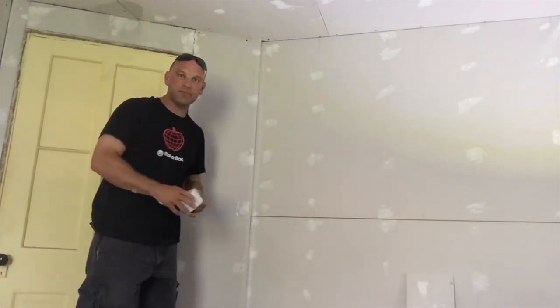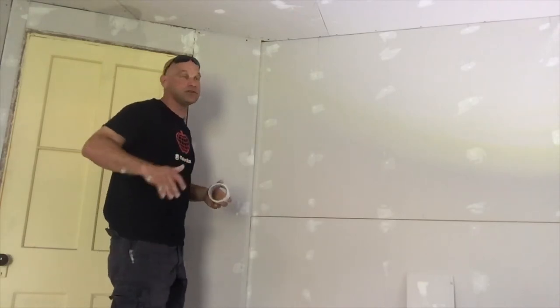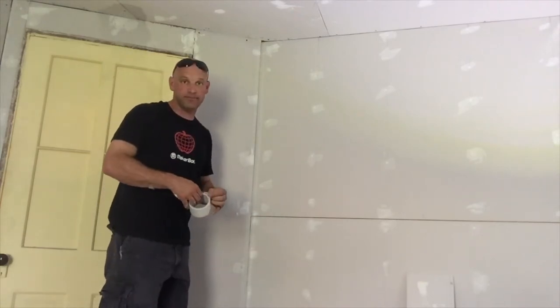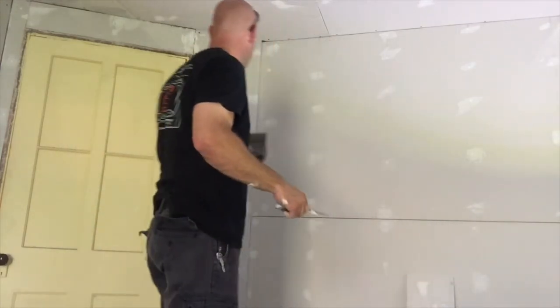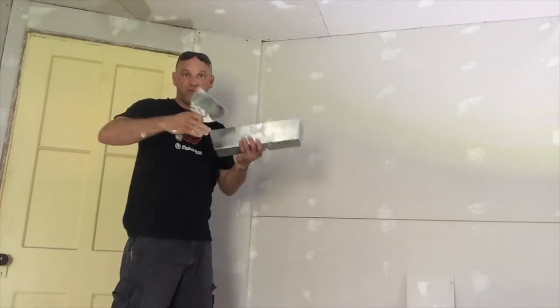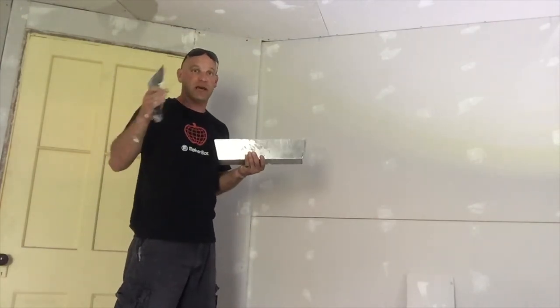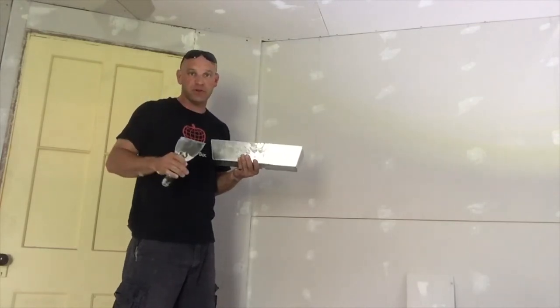I've installed my fiber tape on the wall now. I need to put mud on it. Since this is a 45-degree corner, I don't have a 45-degree knife — I have a 90-degree knife that has a corner shape to it, which is really nice for doing regular 90-degree corners. But I don't have a 45-degree knife.